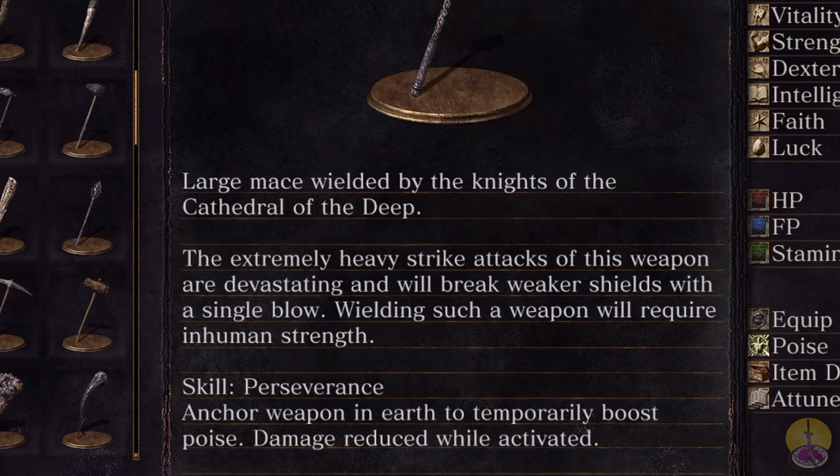The skill is Perseverance — anchor up in the earth to temporarily boost poise and damage reduction while activated. Mind you, Perseverance for heavier weapons isn't really the best thing. It works, but usually for heavier weapons you must drop it on the ground and then cast it, and that small delay is often the reason why no one is supposed to be able to use it.